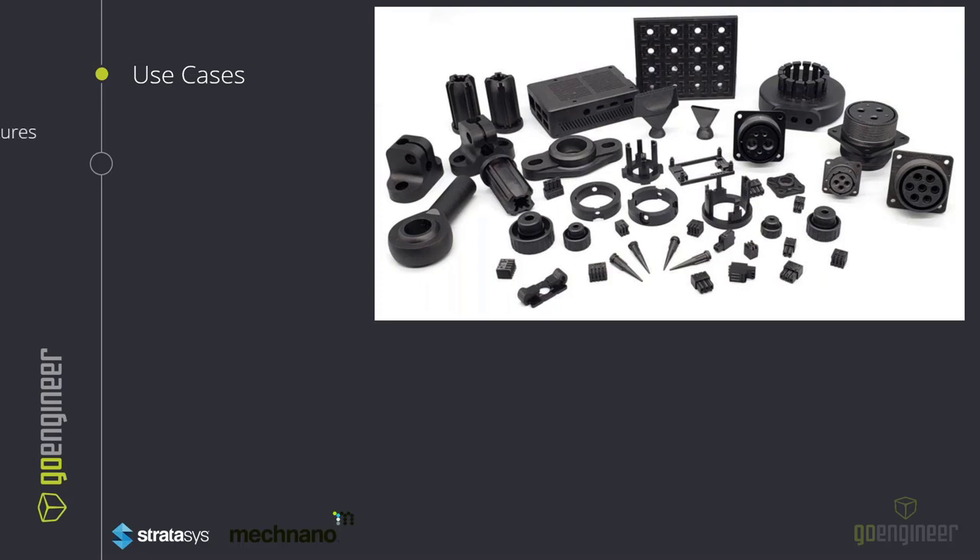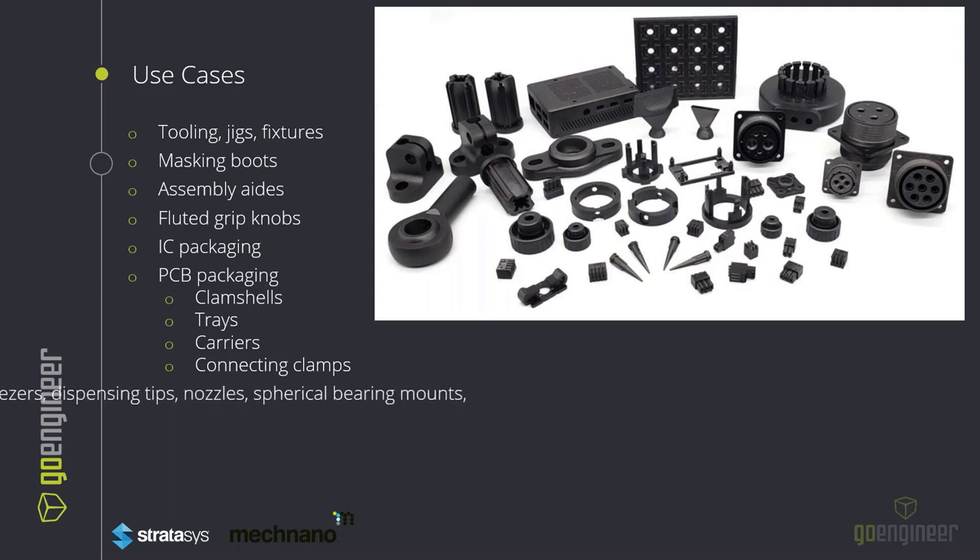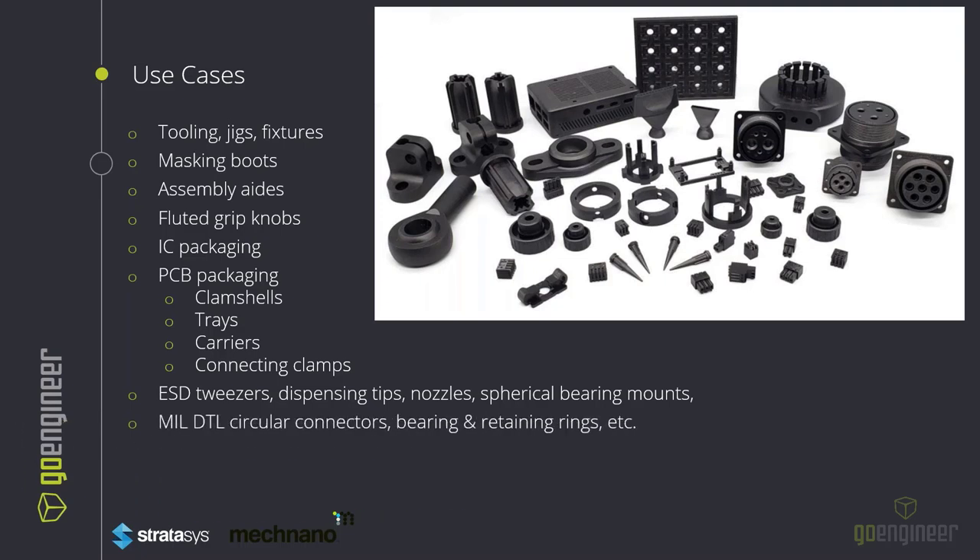Some use cases for this material would be tooling, jigs, and fixtures used in soldering or welding. Soldering components can also include masking boots, assembly aids, glued grip knobs, integrated circuit packaging, PCB packaging, the actual trays, clamp shells, carriers, connecting clamps, tweezers, dispensing nozzles, SMD tips, end-of-arm cooling connectors, and more. Mill DTL circular connectors, bearings, and retaining clips have also been completed using this material.